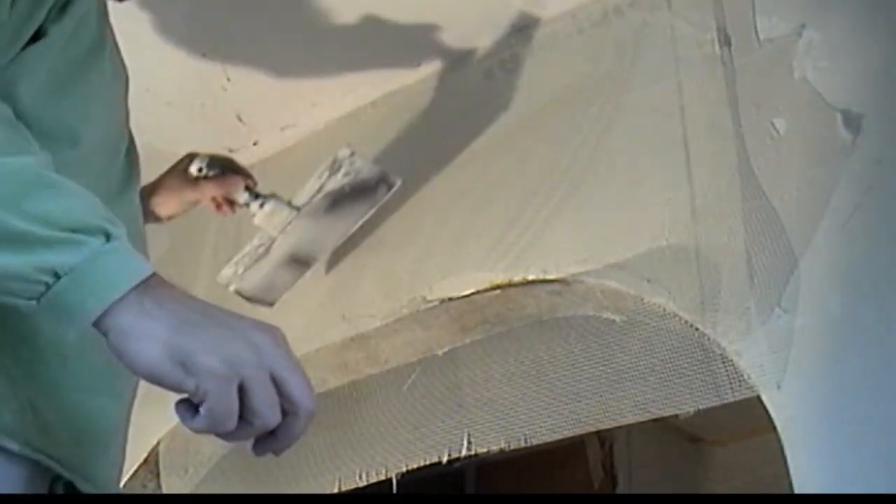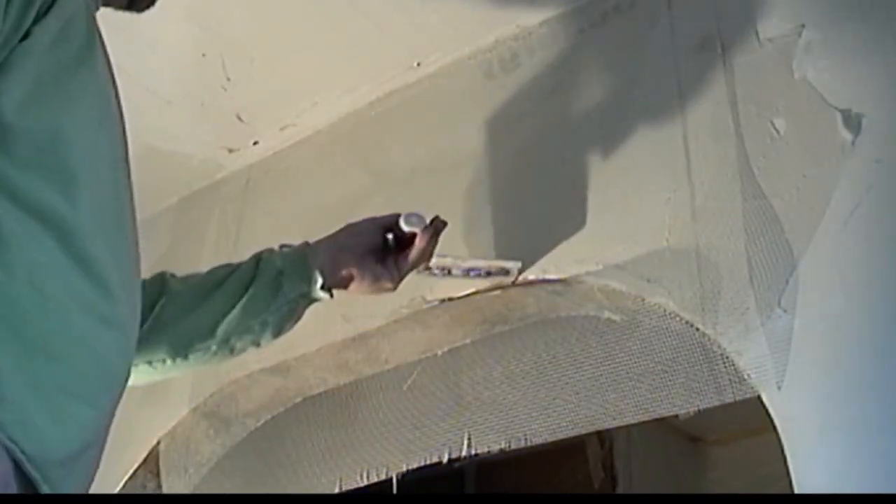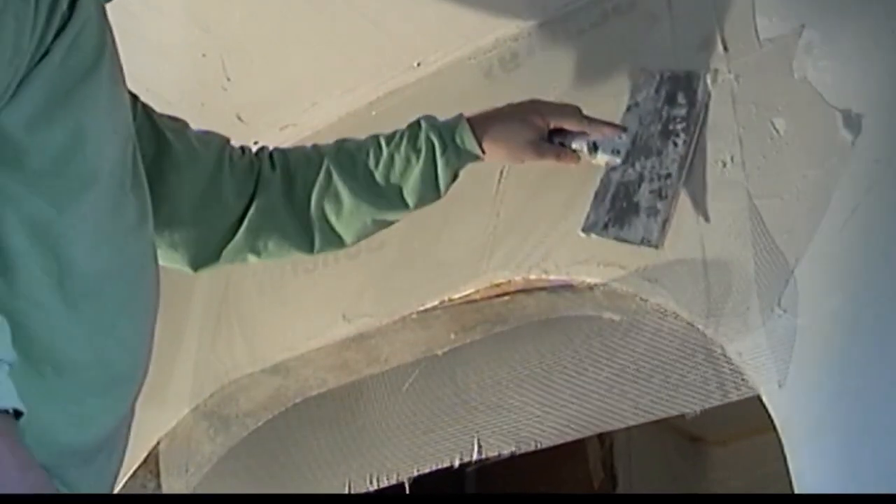When wiping the plaster's mesh down, start in the middle and work your way out. Make sure your plaster's mesh doesn't bunch up or stretch unevenly. Take your time and get this coat right, or you'll be fighting it all the way through to your finish coat.